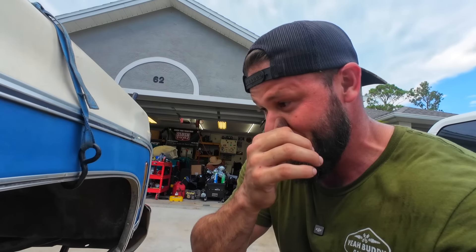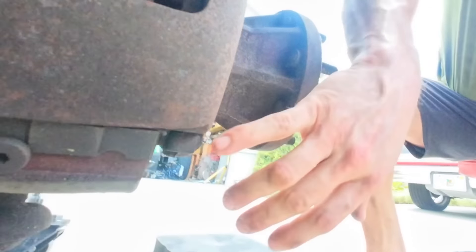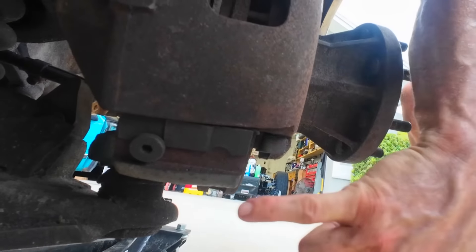I've done a lot of GM brakes in my time — a lot of it has been half-ton trucks though. On my one-ton OBS, the calipers bolt up to the spindles just like a half-ton truck. Normally you'd have a fastener that goes from the caliper into the spindle on the backside — either an Allen key or a bolt or something. There's no fasteners right here, and the only thing I could find is this guy. So I'm not too familiar with this setup.